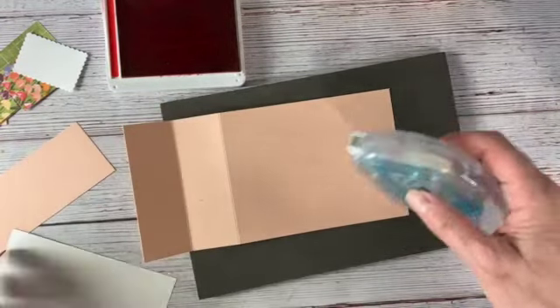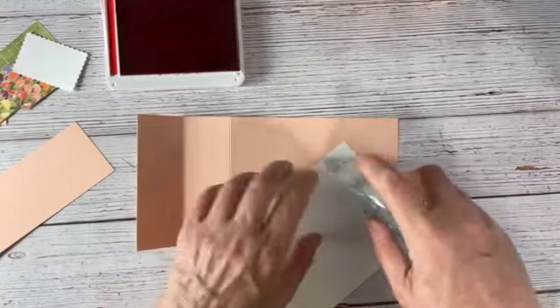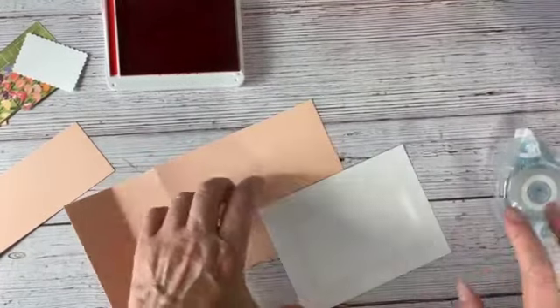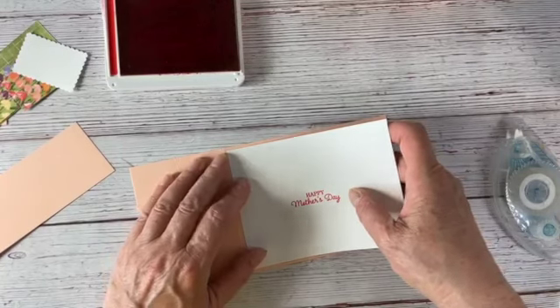This way gives you lots of room to write a note to your mother, mother-in-law, godmother, grandmother — whoever is the mother figure in your life. You can use that space to write a little note.